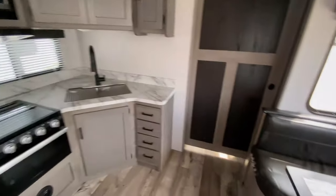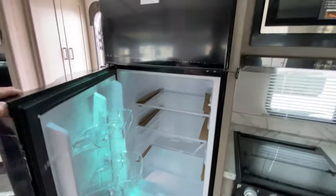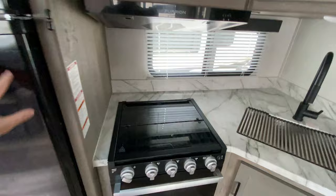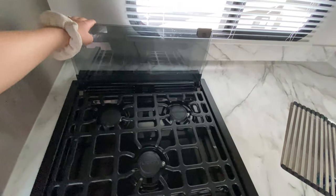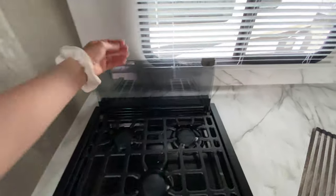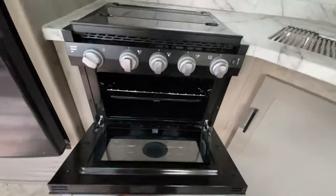Now into our kitchen area — you have your refrigerator, really good size too. There's a three-burner stove top with a glass range cover, so when you're ready to use it you just fold the glass up, and it doubles as a back splash so grease doesn't splash all over your blinds and walls. And then there's your oven.